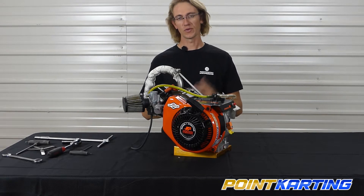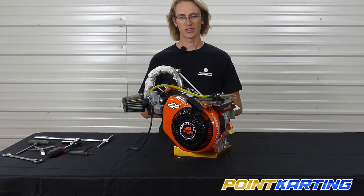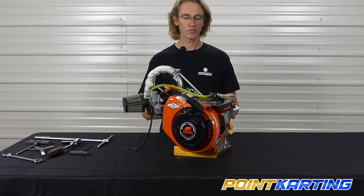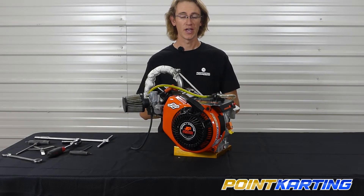To set your valve lash, one of the first things you're going to want to do is ideally have an engine that's set there cold. You can check and adjust your valve lash when the engine is warm, but generally most people will do it after the engine has had at least one to two hours to cool, if not more. One of the first steps is to relieve major sources of compression in the engine.